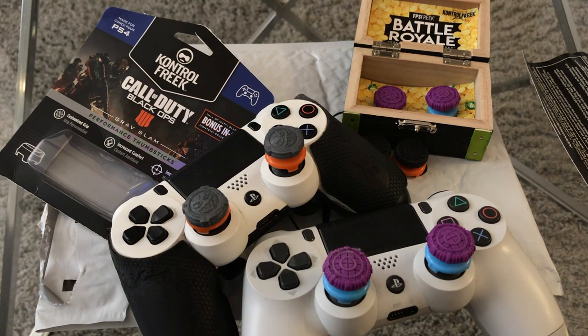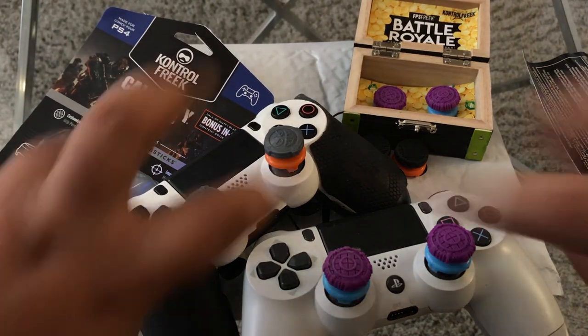Shout out again to Control Freak for sponsoring me and allowing me to unbox these brand new Grand Slam Control Freaks for Black Ops 4. Cannot wait — we've got six days left until the new battle royale comes out, plus Black Ops 4 multiplayer and zombies. It's going to be exciting times on my channel. Until next time guys, remember: treat yourself, don't cheat yourself. I'll see you in the next one. Peace.